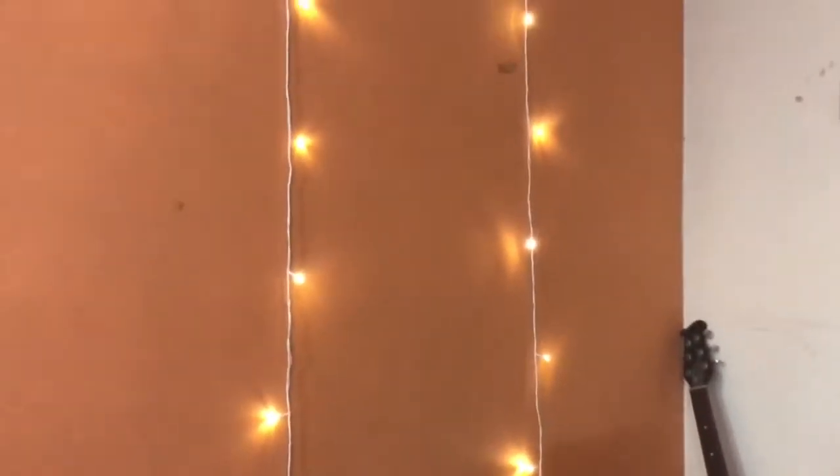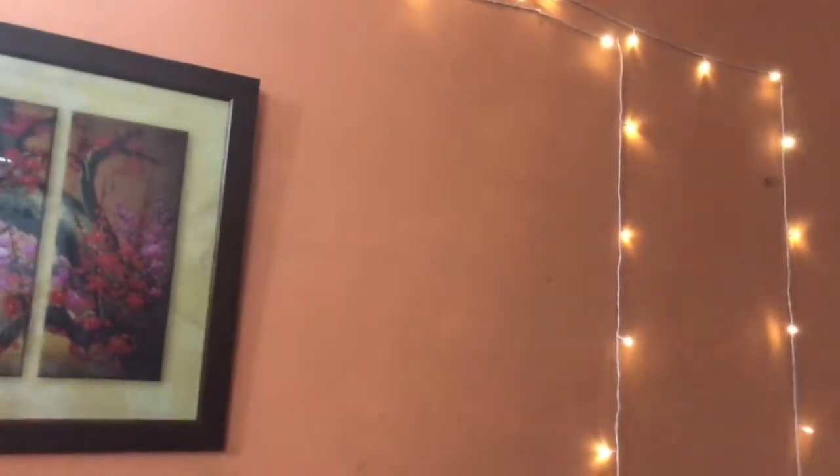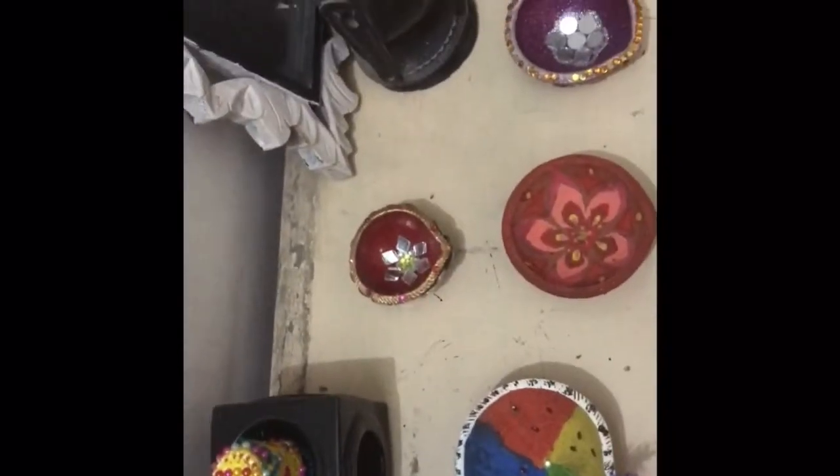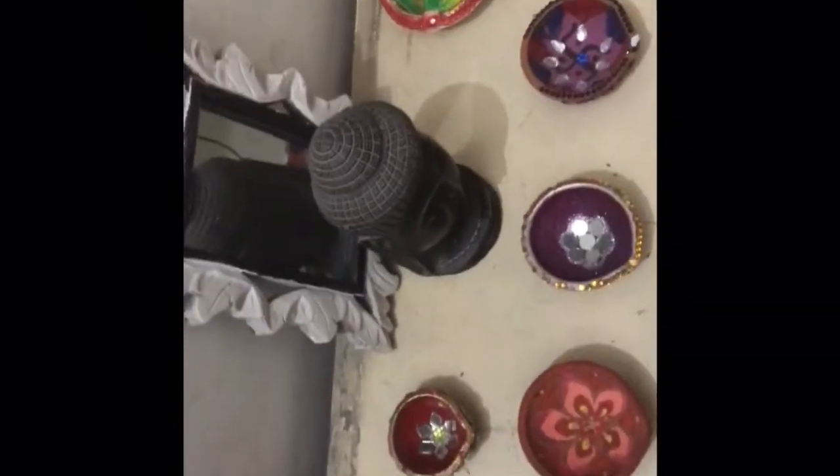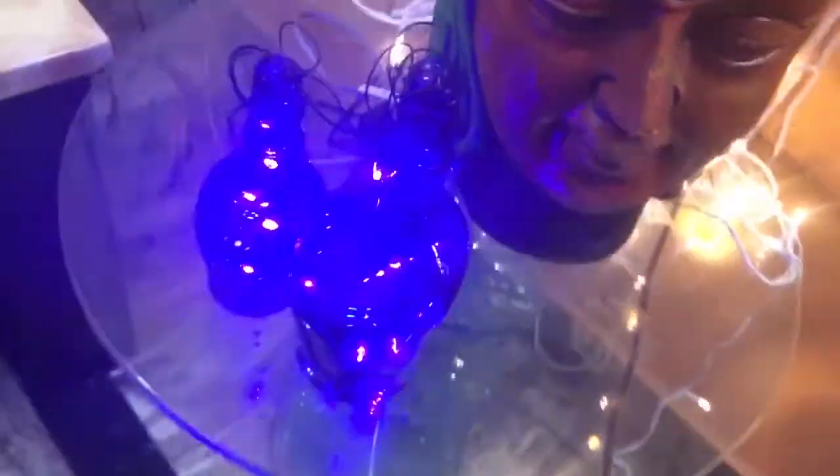I think that's it guys. I did some good job putting these fairy lights around — let me show you. I am going to end this video now. Happy Diwali to me and to all of you!